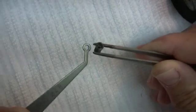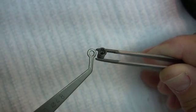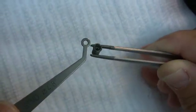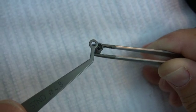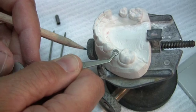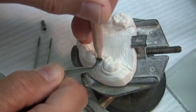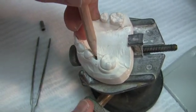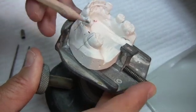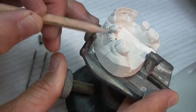I like to use an implant distance indicator by Straumann to mark the implant location on the model. The indicators are 3.5, 4.8 and 6.5 millimeters in diameter. As you can see here, the 4.8 is exactly the same as the implant platform. With this instrument, it is easy to position the platform of the planned implant with the proper spacing from adjacent teeth. Lines are drawn on the model to represent the roots of the teeth along with the axis of the planned implant.